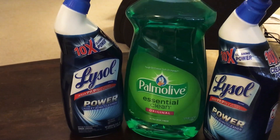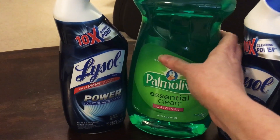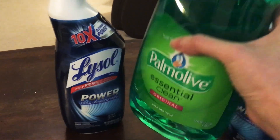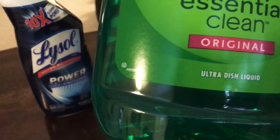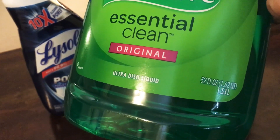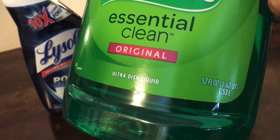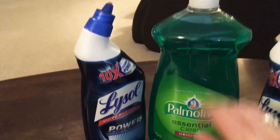Here's my hand picking up this huge bottle of Palmolive — let's see if we can get the size to show. It is 52 fluid ounces, so it's over one and a half liters of Palmolive. That is the big one right there.